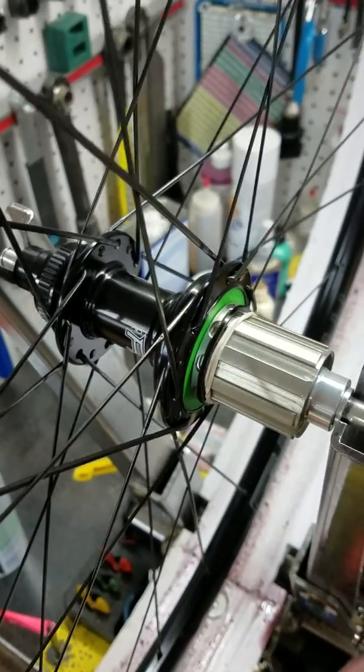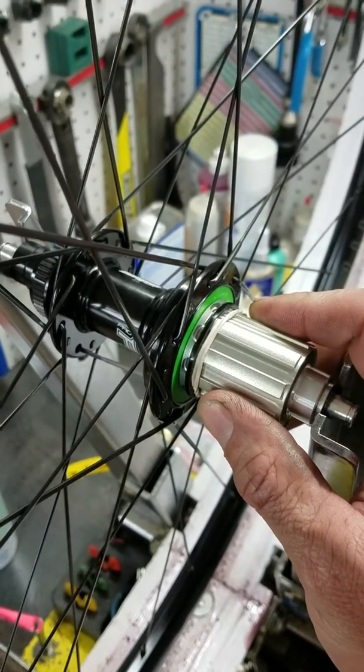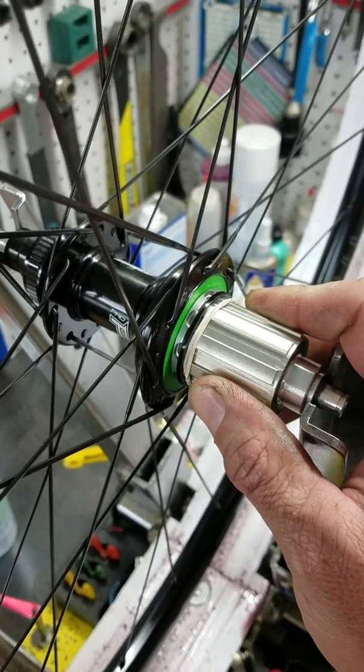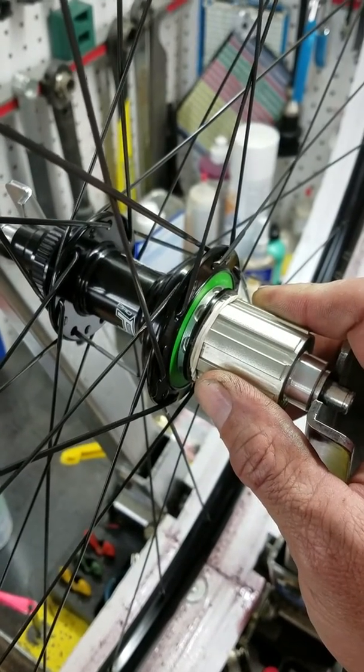However, you can purchase this with the stainless steel driver body or an XD driver body, but the caveat there is then you're getting a Pro4 driver body, and that will give you the four pawl system which will work just fine, but you'll get the additional drag that comes with that.